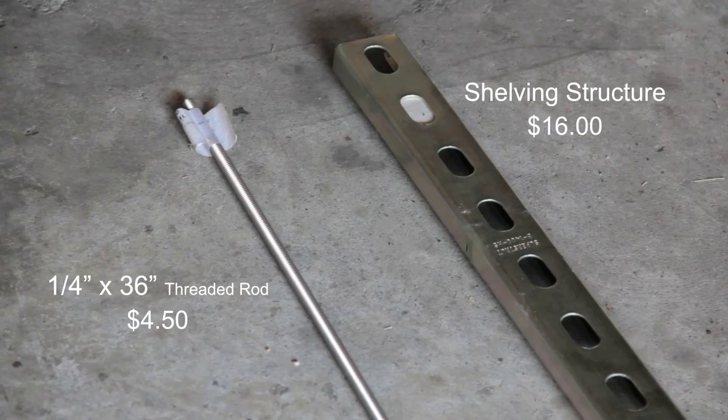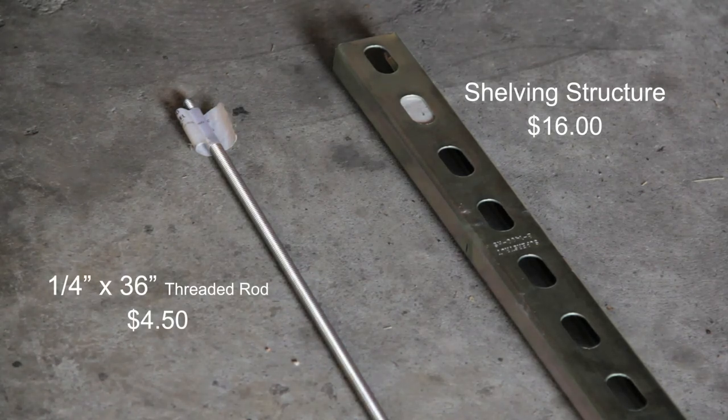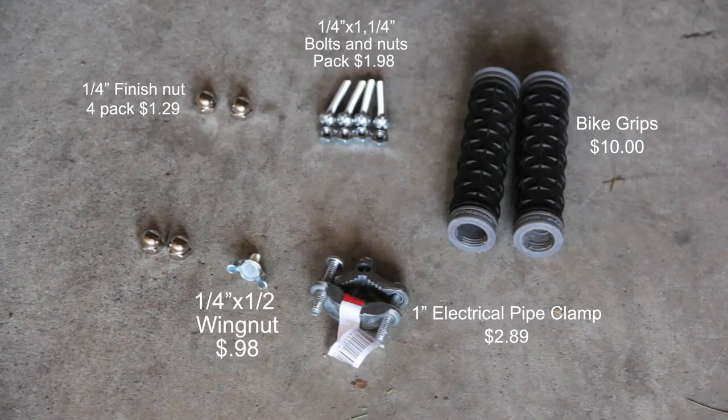First you will need shelving structure, which you can find in the electrical section of Home Depot. You will need a piece of 36 inch by 1/4 inch thick threaded rod. Next you will need four 1/4 inch flathead bolts and nuts, four finished nuts 1/4 inch, a 1/4 inch wing nut, and two bike grips and one half inch electrical pipe clamp.